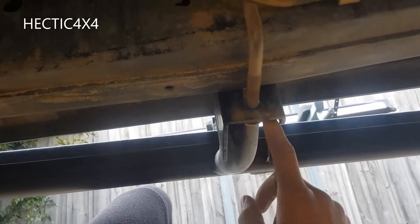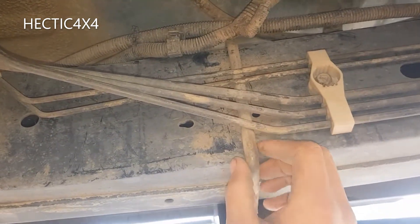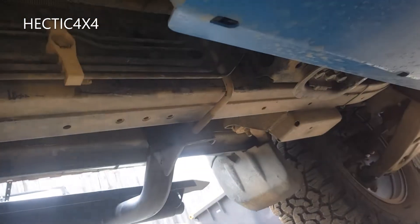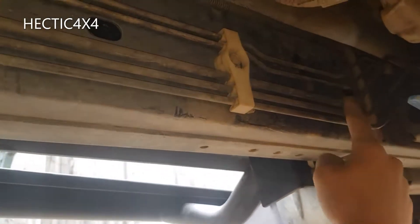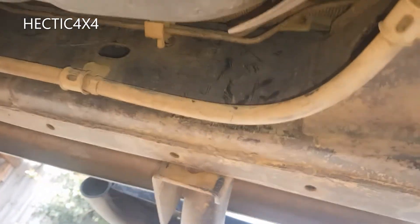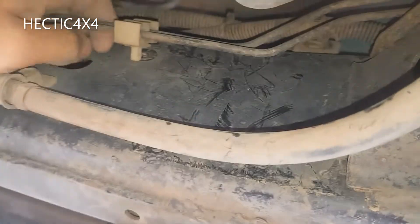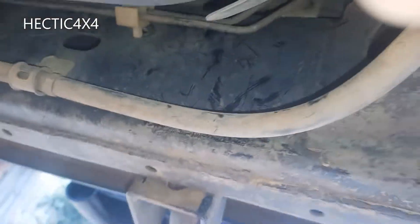I've just started installing on the passenger side. That's the u-bolt, that's the side step, and that's the chassis. The problem is you've got to get the u-bolts behind all the lines. You can see the u-bolt in the middle and front positions — it's behind all the lines. On the rear side I haven't got the u-bolt in yet, but luckily this clip just pops out so you can get a bit more play to get your u-bolt in there.